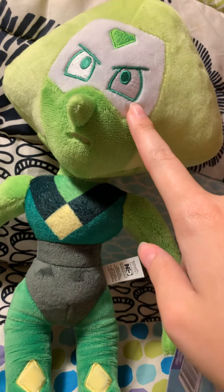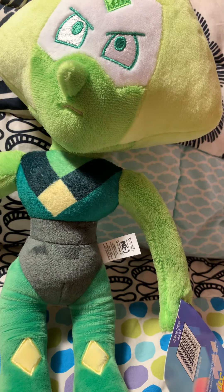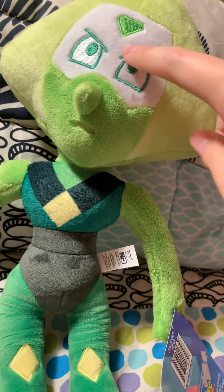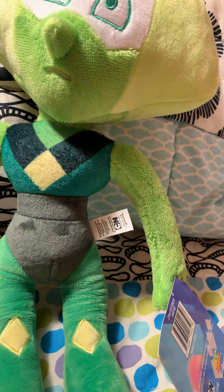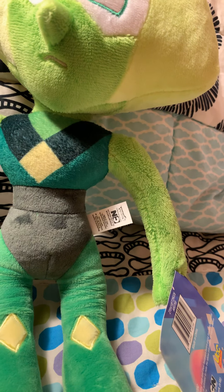Her expression here kind of bothers me too. The other Peridot nailed the expression perfectly, and the green outlines here — not really a fan of that either. But I mean, I really like Peridot, so that'll be the only exception.